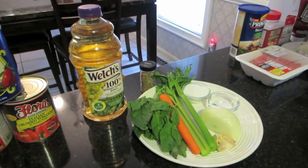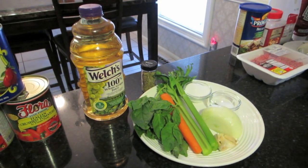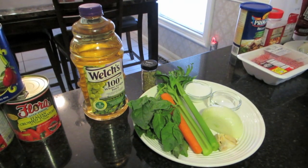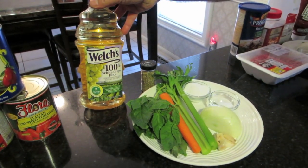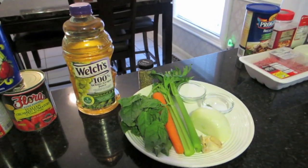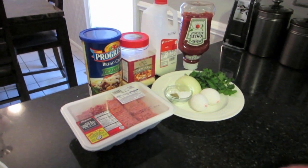I usually put Moscato wine in the sauce, but this is a quicker sauce and some viewers asked what we could use instead of wine for personal reasons. So I'm going to show you how to do it without that and use a little white grape juice instead. I love white grape juice, so I'm going to drink what's left after!